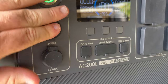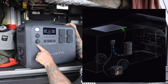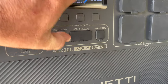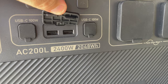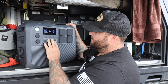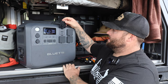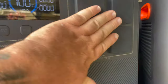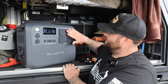There's a cigarette socket — 12 volt, 10 amps — and a 48-volt, 8-amp socket. Down here you've got USB-C 100-watt output for laptops, two USB-A ports at 5V/3A, and another USB-C 100-watt. Then you've got your AC outlets: 230 volts, 2400 watts — so it's a 2400-watt inverter in this unit, with four AC sockets. It's a pure sine wave inverter.